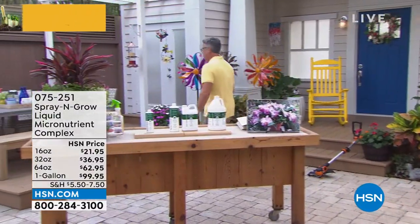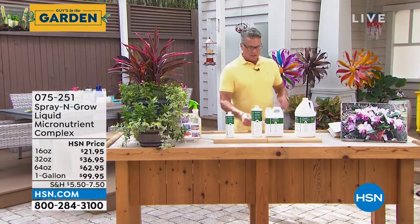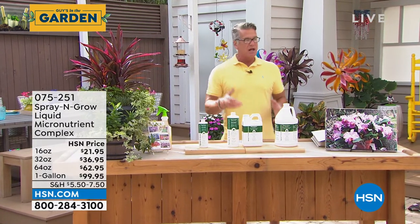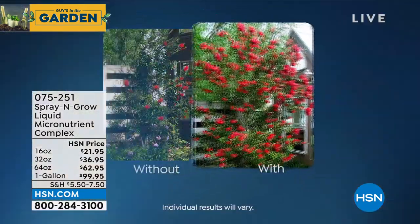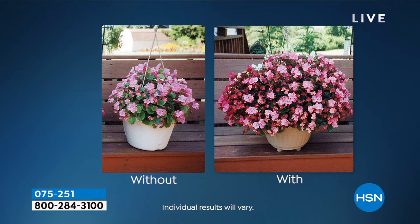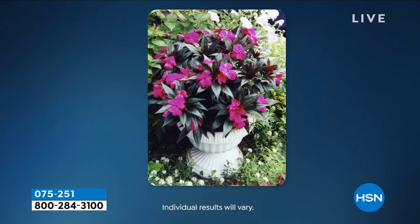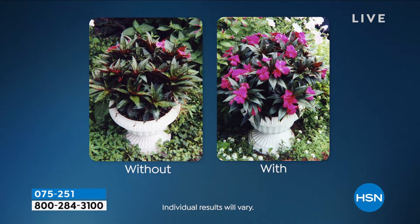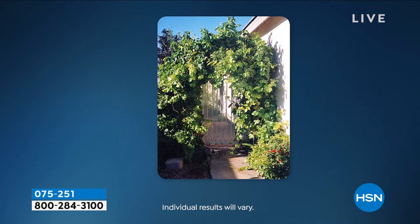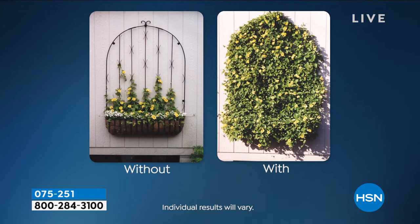The key to a successful garden, even with the best seeds and plants, is to water and feed them. The host's garden secret is a product called Spray and Grow. Before and after photos will be shown with and without it. Spray and Grow is like vitamins for your plants — you spray it right on the plant, similar to putting lotion on your skin, and it delivers bigger blossoms and jumbo, sweeter fruits and vegetables.